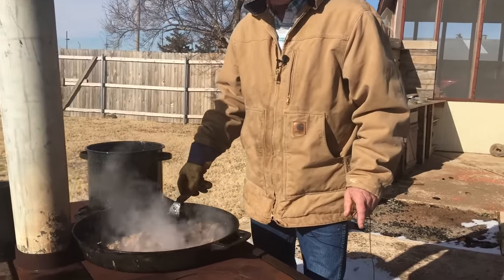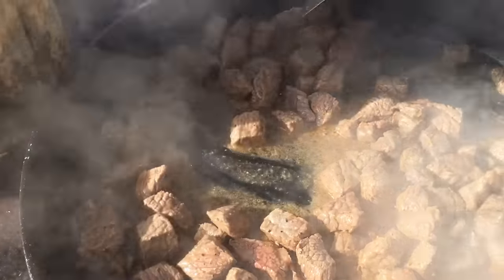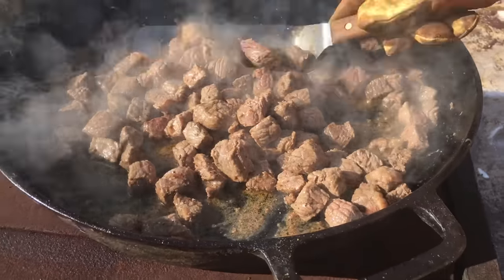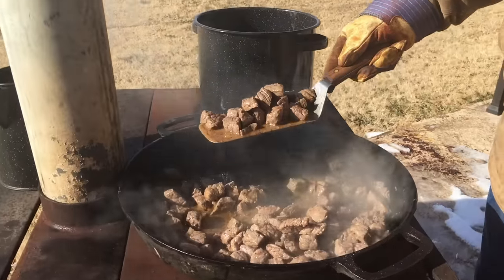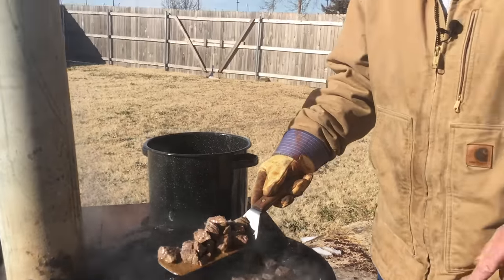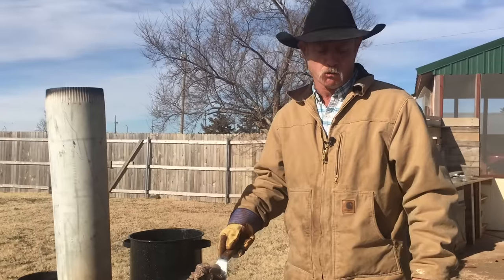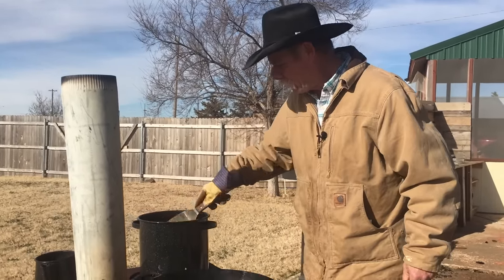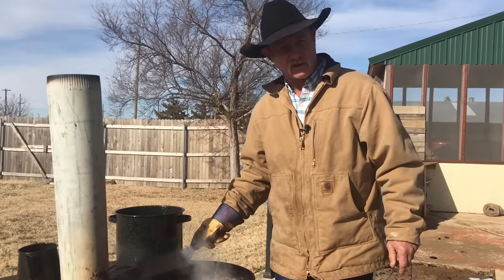This stew meat is about browned up the way I like it — it's all pretty evenly browned. We're just going to scoop it right over here and put it in there and let the magic go to happening. Now a lot of people are going to say drain that juice off of it — that's a cowboy sin right there. That's got some flavor in it. Put it all in there. There wasn't enough grease in there to hurt none of the arteries.